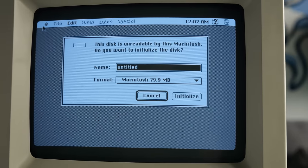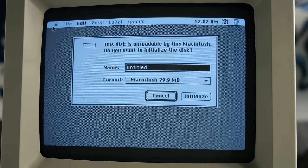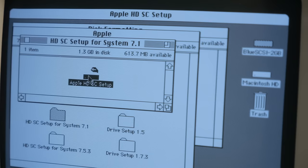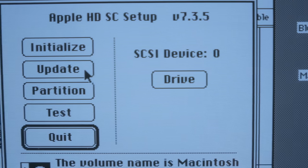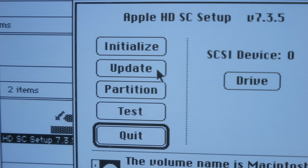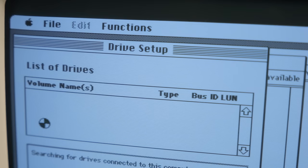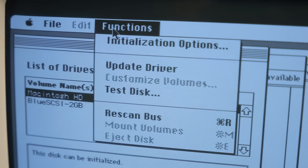Before you can install an operating system on a vintage Mac, you of course need to format the hard drive. For most people, this means using one of Apple's utilities, such as HDSC Setup. It'll not only format the drive using the Mac's file system called HFS, but also install the hard disk driver. That driver is really important, as it's what bridges the gap between the computer's hardware and the file system, but it's not something many people think about.